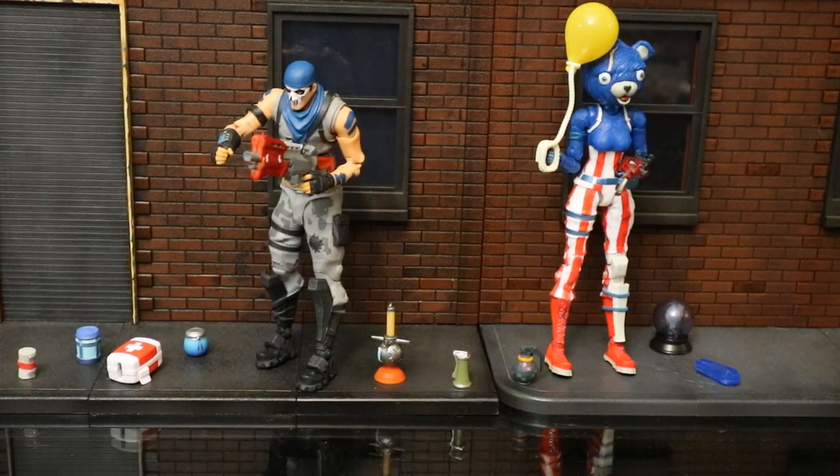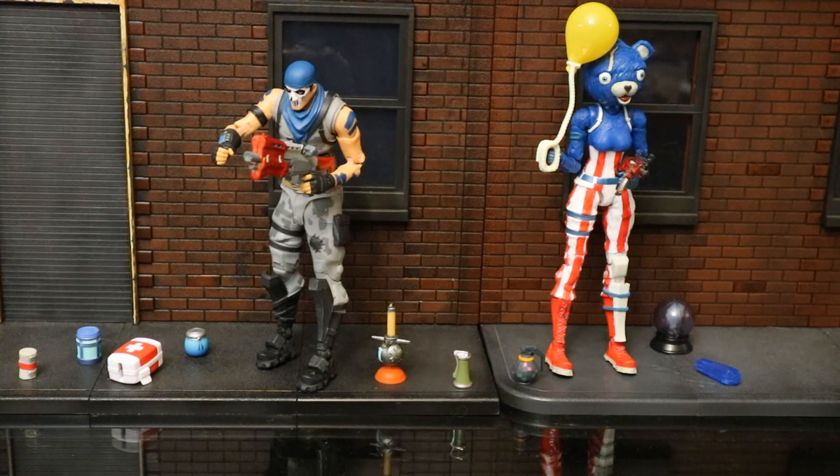Here are some accessories that came with various Jazzwares figures that would be great to enhance your McFarlane collection. We've got a bunch of heals and shields, some explosive weapons, a balloon, a Rift to Go, and Hop Rocks — some consumable stuff. All scale up great for McFarlane as well.